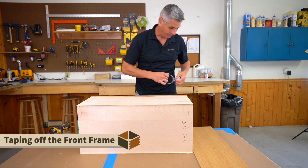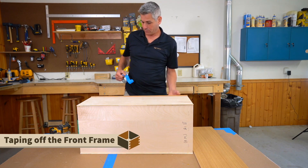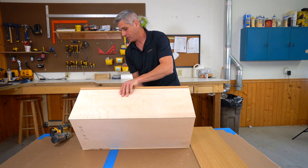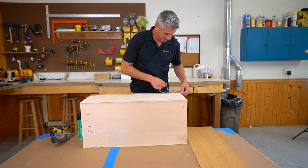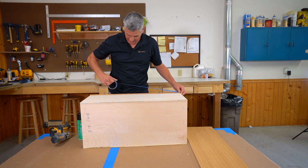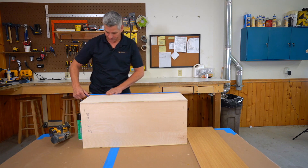The first thing I'm going to do is tape off my front frame for the glue. I do have a hinge issue — I want the hinge on the finished end side — so I'm just going to run some tape down the side to protect this. You'll peel this off afterwards, obviously.